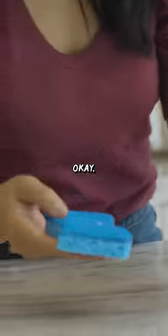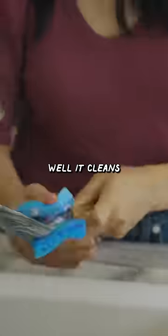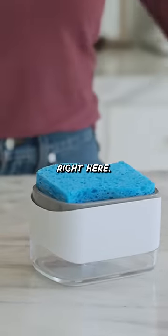Oh wow. So the soap does come out, but you don't get a lot of soap like you would get pumping it. But let's see how well it cleans our dishes. I guess that's soapy enough. And then the sponge can just drain right here.